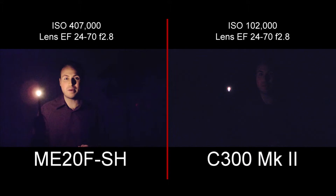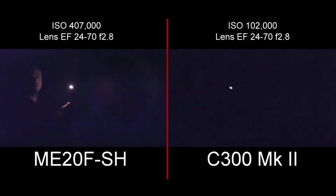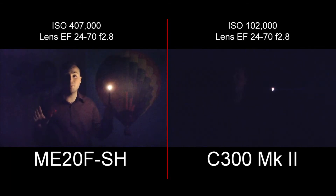Just to show you how truly remarkable that is, here is what you get with the C300 Mark II, which is known among filmmakers for its low light capabilities. We're in almost complete darkness — there's a poster behind me which I can't really see anymore. But the ME20FSH can still see everything and film it in colour.